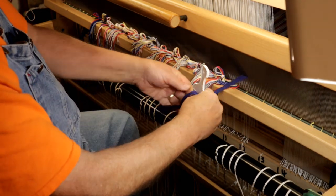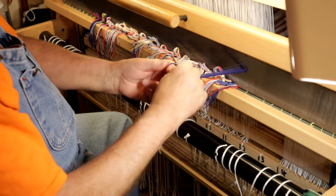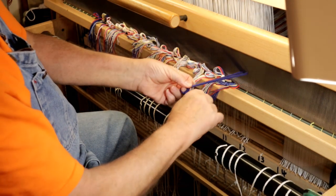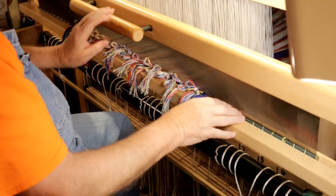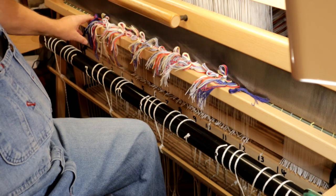There you go YouTubers — that is the last bit of slaying the reed on this project. Everything is through the reed, all the way across. You can probably also hear the thunder outside. That's the end of this video, the second one on this particular project — this Bumberette, or Bumberet however you pronounce it — set of cottlin dish towels or tea towels.